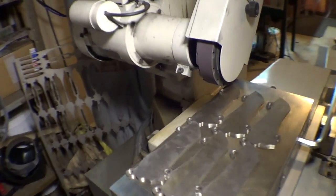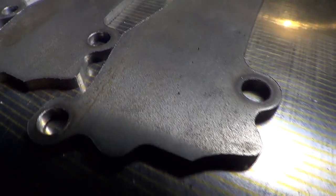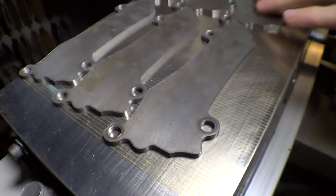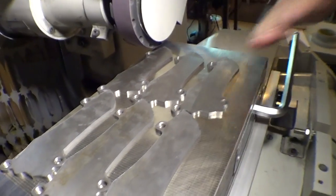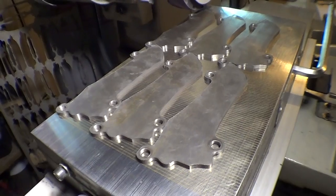This is just to get them pretty flat and parallel and get the surface finish down a little bit better. There are some pits and the material seems to have a little bit of a wave in it from one side to the other, so we just get that all perfectly flat and out of there.